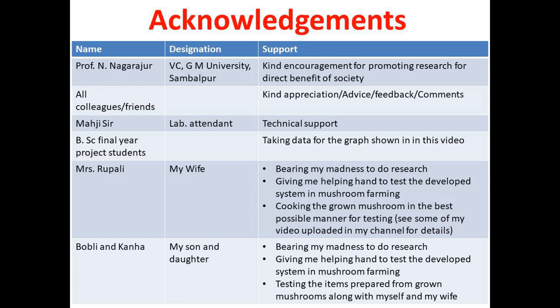My special thanks to Mazhisar, the lab attendant of our School of Physics. By designation he is a lab attendant, but by his work he is no less than a scientist or a very efficient engineer. He can do any kind of mechanical, electrical, or carpentry work, and most of the technical support for the things developed here owes a great deal to him.